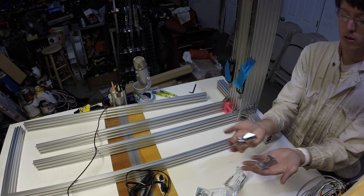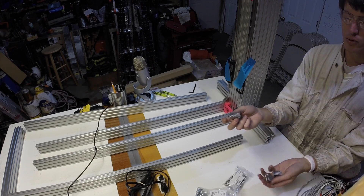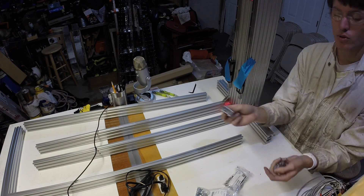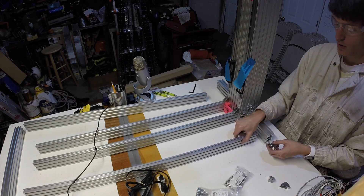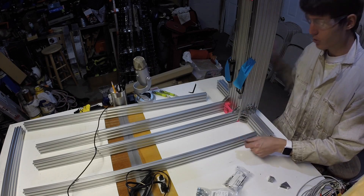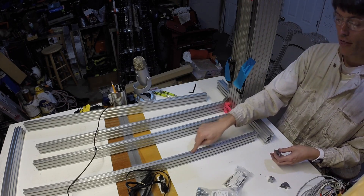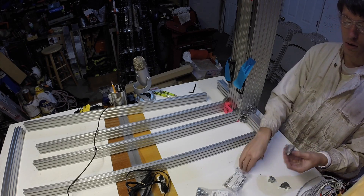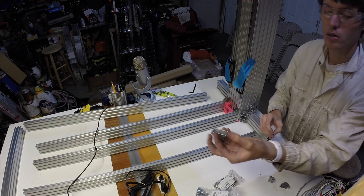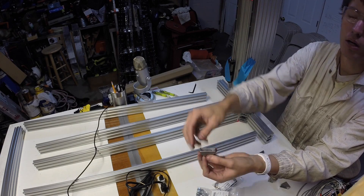Okay, next up is four more t-slot brackets with M5 by 10 bolts, socket cap screws, and t-nuts. We're going to attach the y-rail supports — these two pieces here, 140 mm long. We'll go ahead and preload all of these t-slot brackets in the standard middle holes, not the short inside holes.